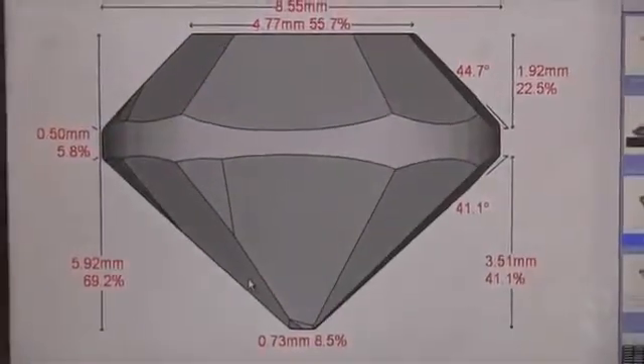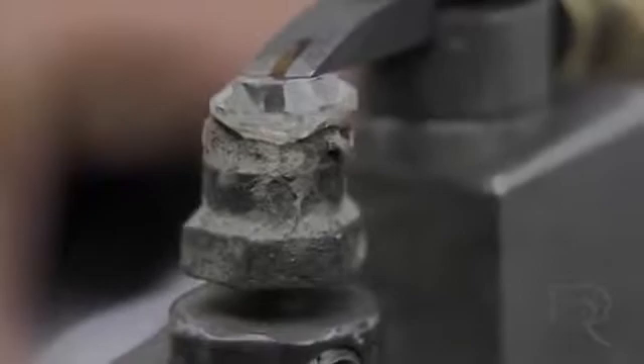The Brillianteer's responsibility also includes the girdling of the diamond.